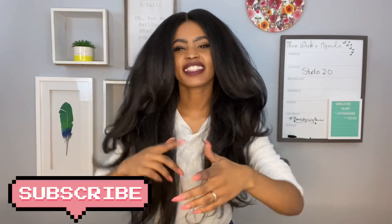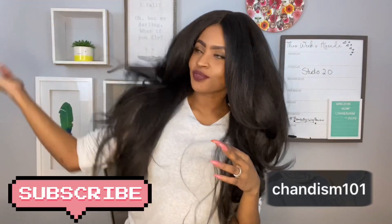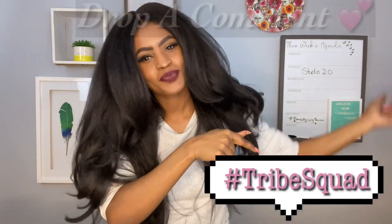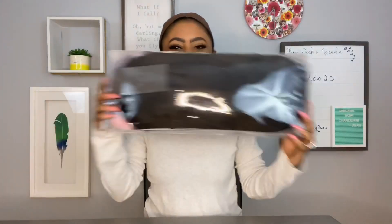Alright Tribe Squad, so first things first, you know what to do. It's your girl Shantism101, back with another video. I know I've been gone for a minute, but I did upgrade a little bit, and we're going to get into this bomb wig review. But first, if you're a part of my Tribe Squad, drop a comment down below — let me know if y'all miss me. I'm so hyped about my new studio, but let's get into this video.